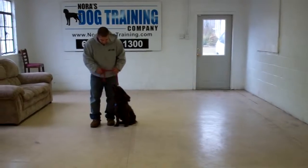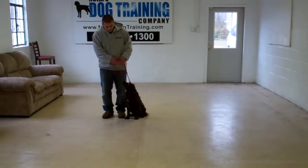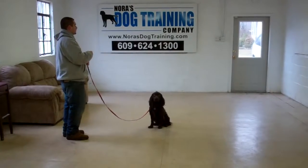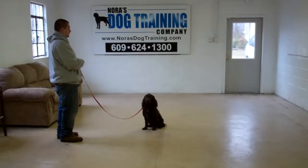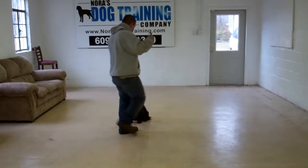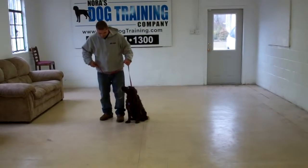The next command we will show you is the stay command. You're going to use the open flat of your left palm and the one-word firm command to stay. When you first start practicing this command, you might want to stand very close to him and make the stays relatively short, but build up his ability to stay for longer periods of time. When Barry returns back, he's going to walk all the way around him, and Dash should remain seated until he receives praise or another command. Very nicely done.